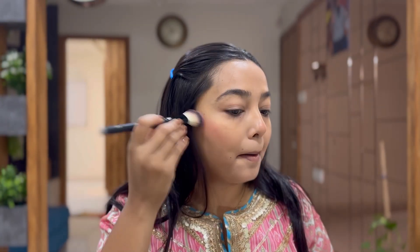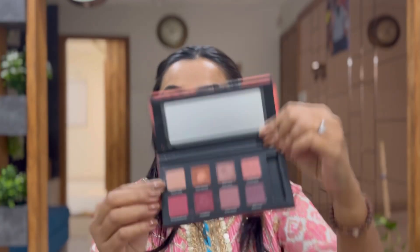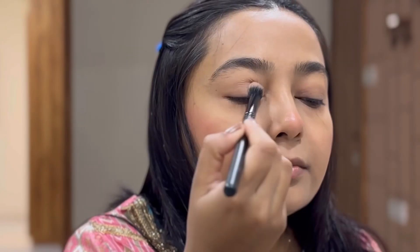Again, to give more flush of color I am using this blusher from Cuffs and Lashes. It's a very nice natural color which gives you a very nice glow.